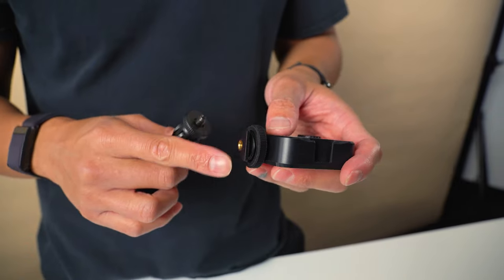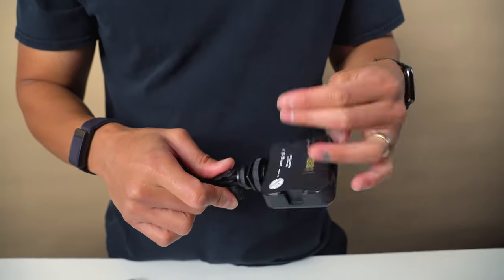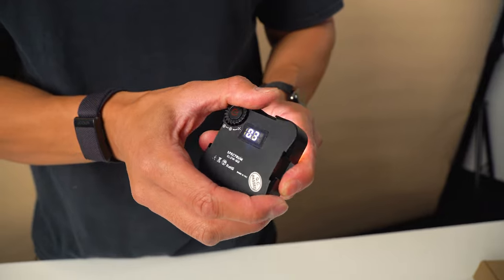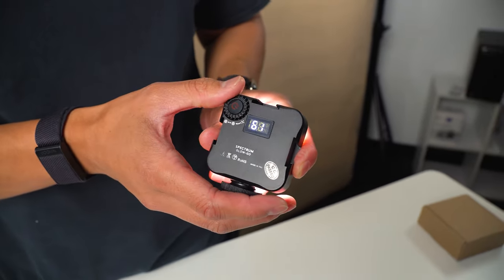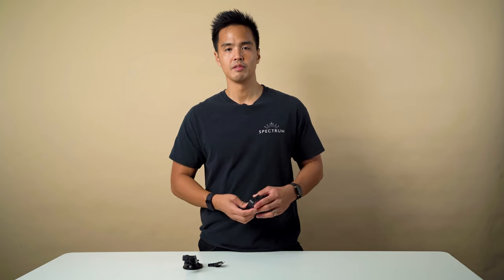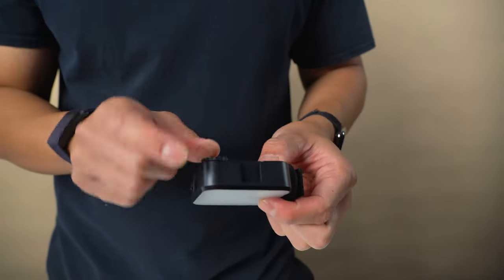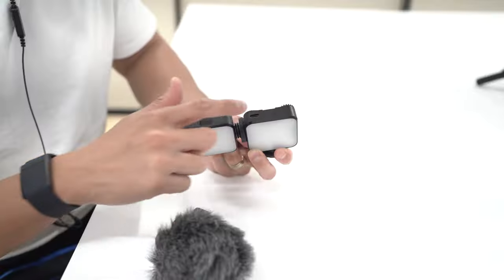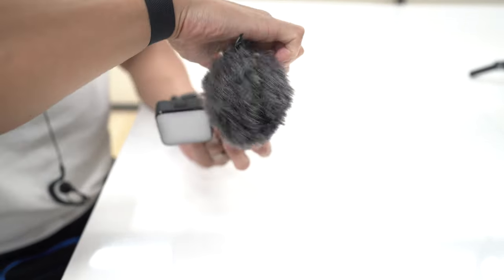The included suction cup bracket supports the quarter-inch thread at the bottom, so you can screw it on and use the suction cup to attach it to a laptop or monitor as a Zoom, Google Meet, or Skype light. To operate, slide the wheel clockwise to turn it on and increase brightness by 1% increments from 0% to 100%. To turn off, slide the wheel counterclockwise until you hear the click. It also has three cold shoe mounting points — on the right, top, and left — so you can attach multiple GloGos for additional light, or mount microphones for a portable vlogging setup.